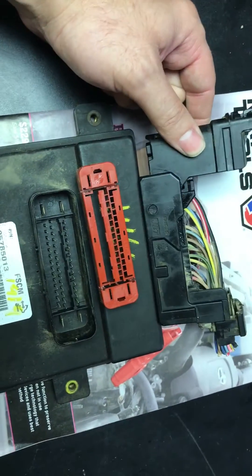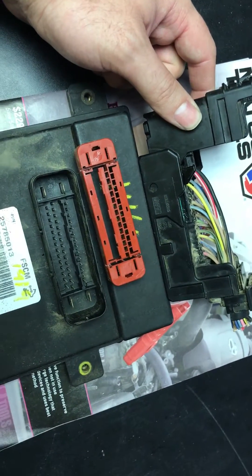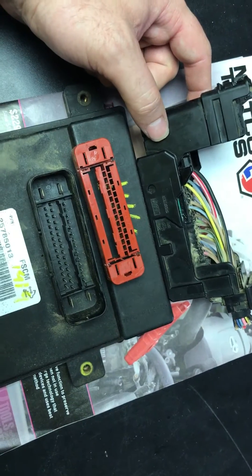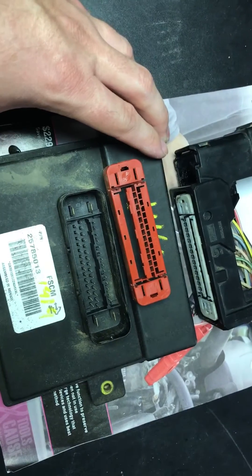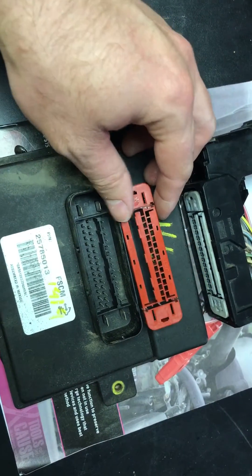We had a customer recently — and I've had a few customers — that have misdiagnosed the correct module. We've sent them out a fuel system control module replacement and they've tried to hook it into the suspension control module.